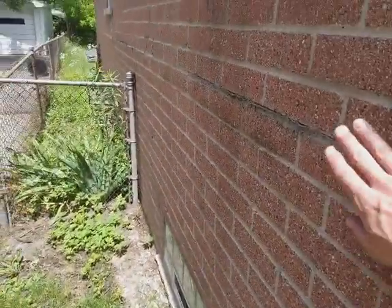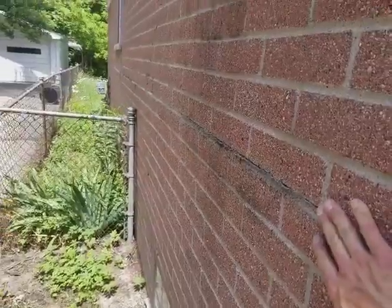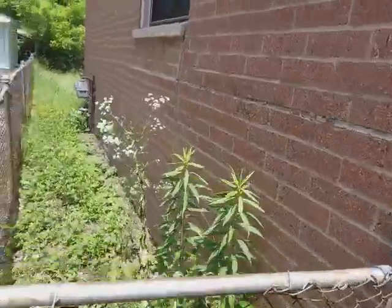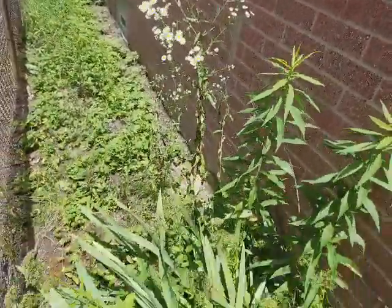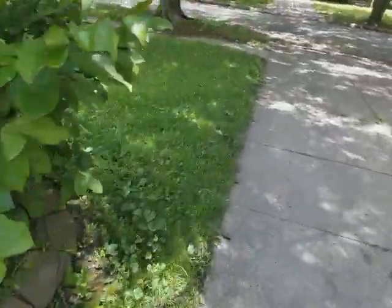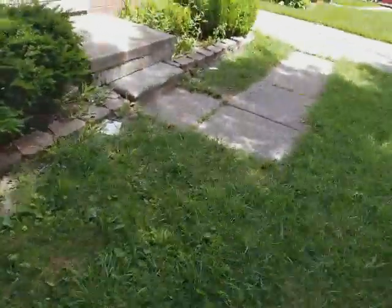I want to show you one major issue with this wall. If you see, it's actually curving out. I mean, they have cemented it before, but when I get in the back you'll see it's getting worse. Has it moved since I last seen it? I'm not sure — we'll find out in a second.